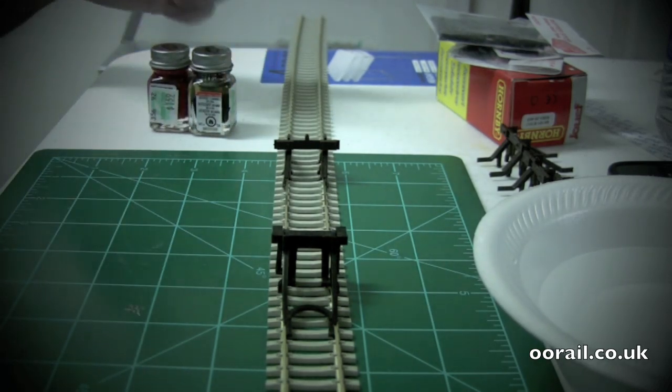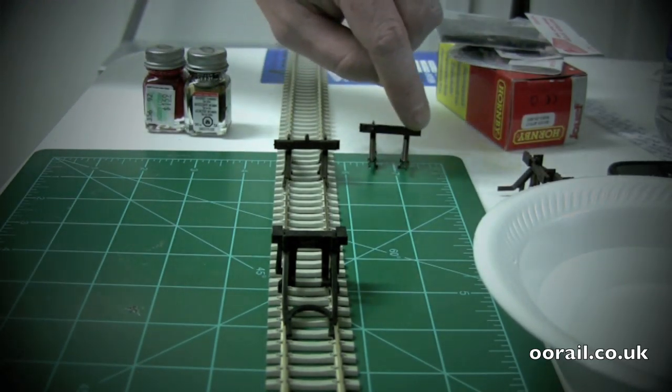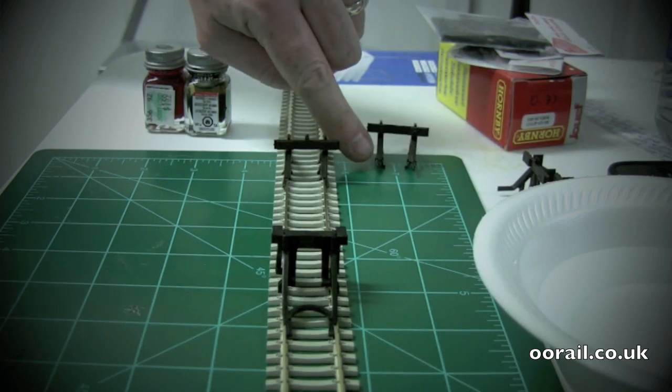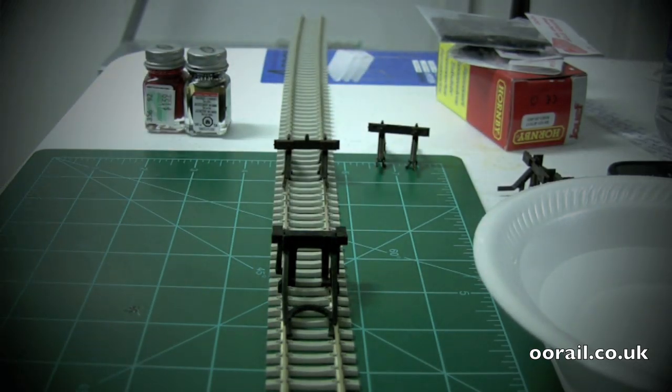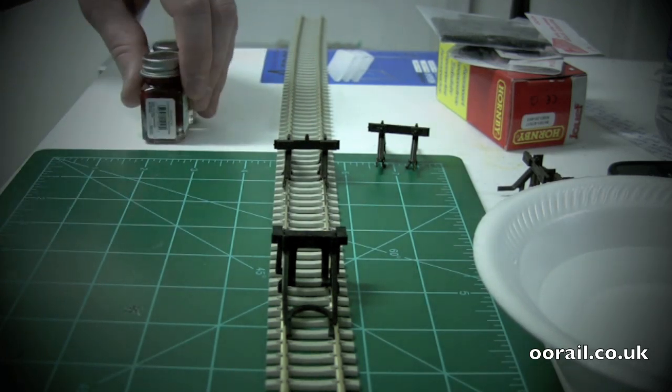You could also paint them white across here - on more modern ones this whole section would be white, and optionally parts here would also be white. The reason they were painted white or red was mainly for visibility, so if there was something behind the buffer stop it would make them stand out a little bit better.